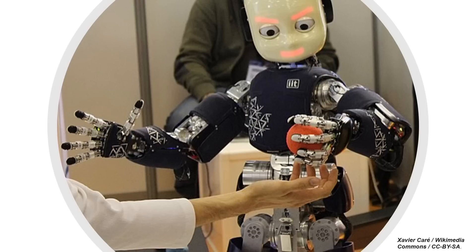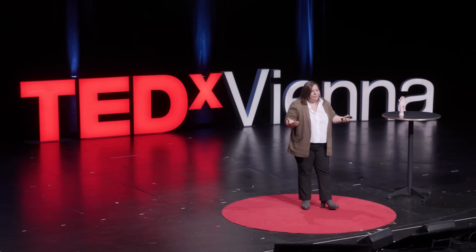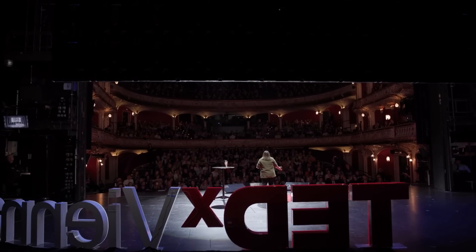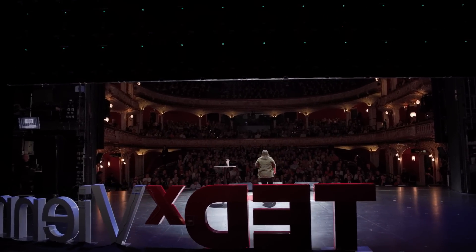Another interesting field of application would be robotics. Nowadays, humanoid robots are used in many fields — for example, in medicine, but also in households. These robots are exposed to several stimuli, several interactions with the environment and with humans, and sometimes they have too many inputs at the same time — and this is the reason number one for robot failure. Imagine a future where a robot could be a bit more sensitive, a bit smarter — this would lead to a higher safety of this technology.